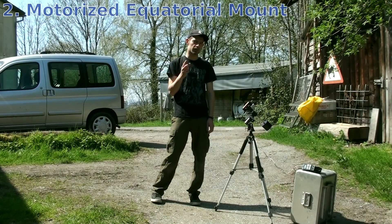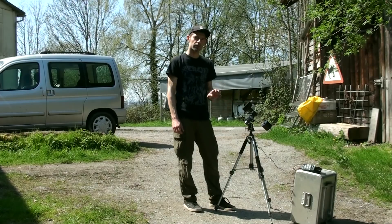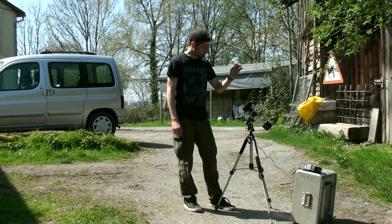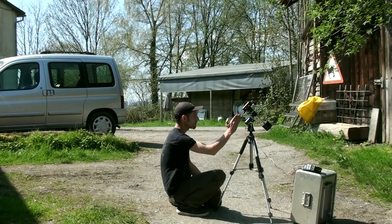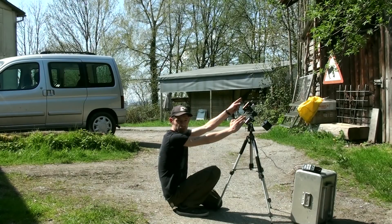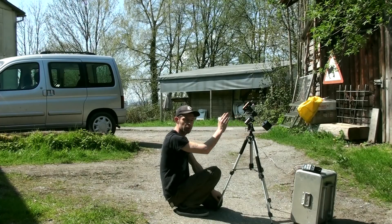So the second component — this one's really important — you want to have yourself an equatorial mount. There's also Alt-Az, or Altitude Azimuth mounts. They kind of work, but if you find yourself an equatorial one, they're better. Go for the equatorial ones. So what this thing basically does: it has two axes. One of these axes should face to Polaris, to the North. You really want to get your polar alignment good. That's a really important thing.